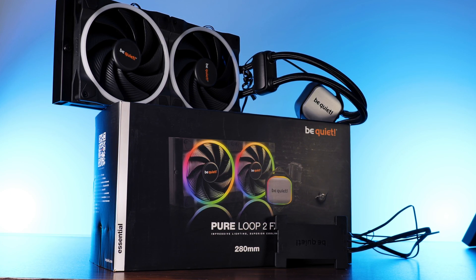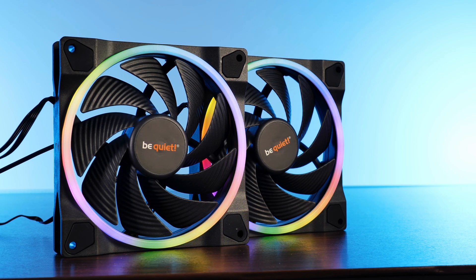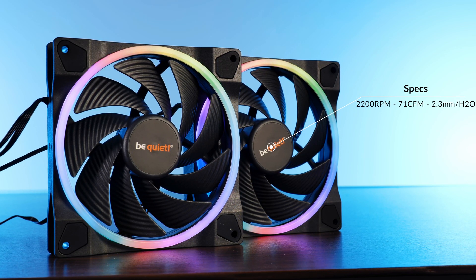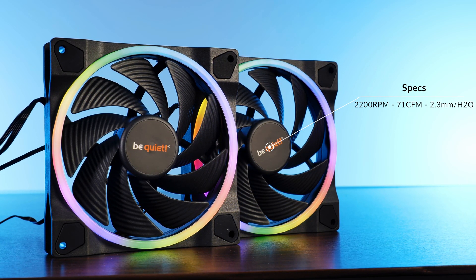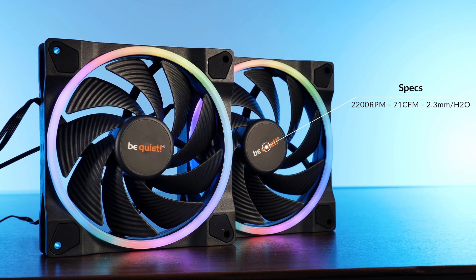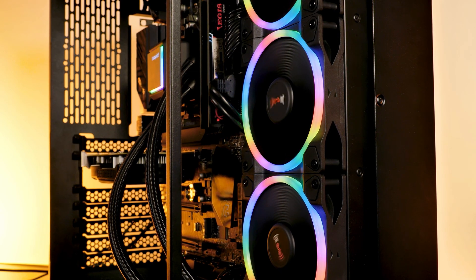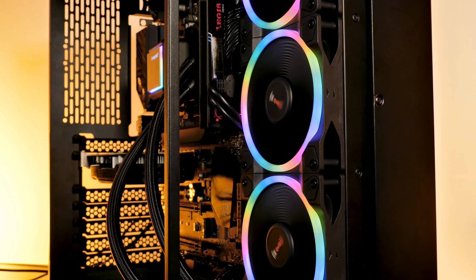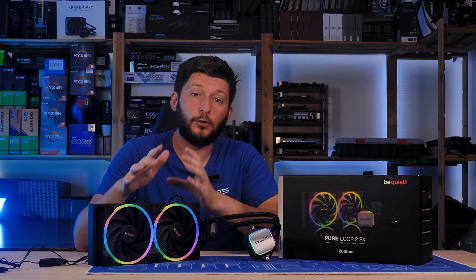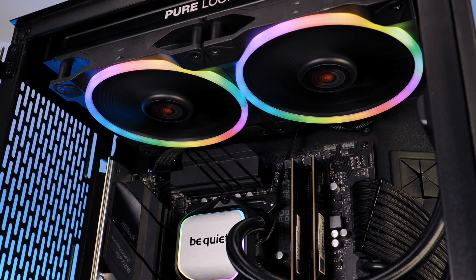But what's special about it are the fans. Instead of the Pure Wings that Be Quiet normally slaps on top, for the special FX Anniversary Edition we get two of their LightWing 140mm high-speed fans, spinning at up to 2200 RPM and pushing about 71 CFM at 2.3mm of H2O. We've already established in the Silent Loop review that the Be Quiet LightWings are the better option compared to their top-of-the-line Silent Wing 3s — and if the mid-range Pure Wing can't keep up with the upper-class Silent Wing, we can already see we're in for a treat here.